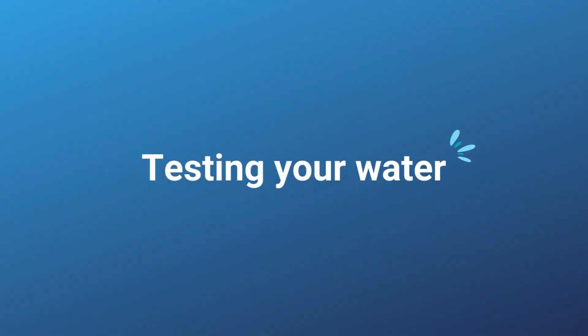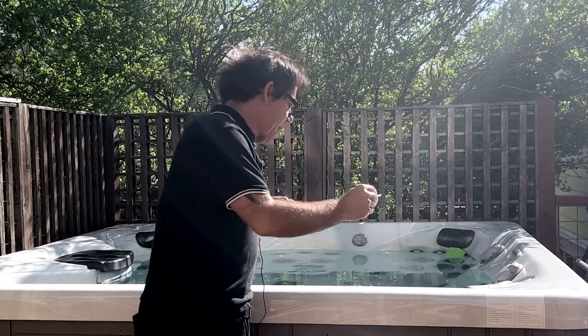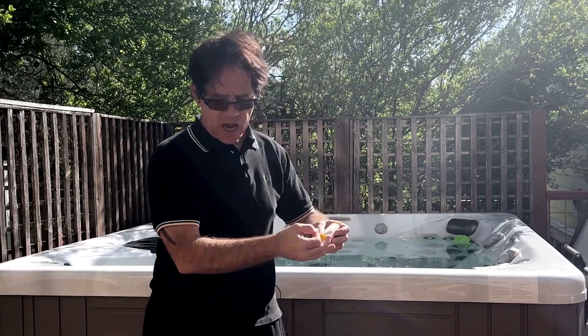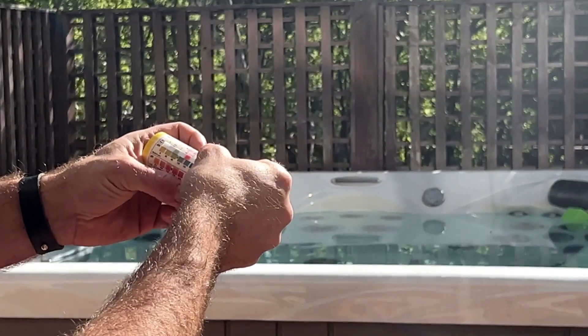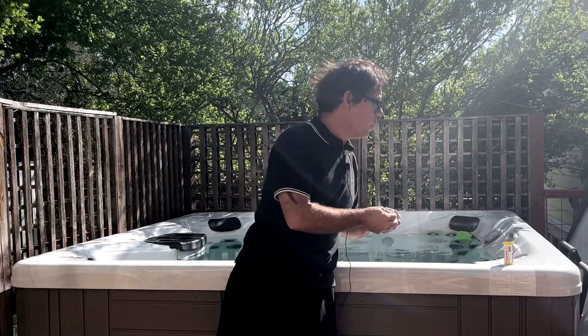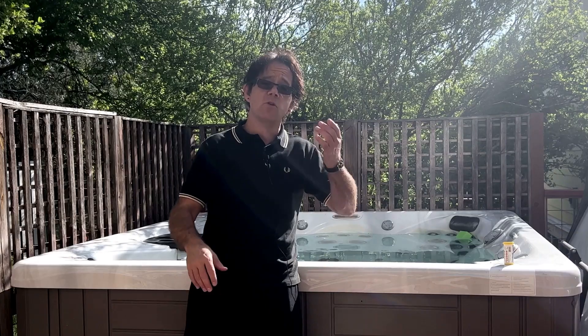Always start by testing your water so that you know what you need to adjust. I just use simple test strips like these. I take a test strip out, dip it in the water for about two seconds, shake off the excess, and hold it up. My bromine levels are non-existent, so I need to check my floater for tablets. My alkalinity and pH look about right, but it is also time for me to shock my hot tub, which you should be doing once a week. If you don't want to do the test strip route, you can take your water to Leslie's Pool Supply for free — they will analyze it and you can pull up the results on your phone or have them print a sheet for you in the store.